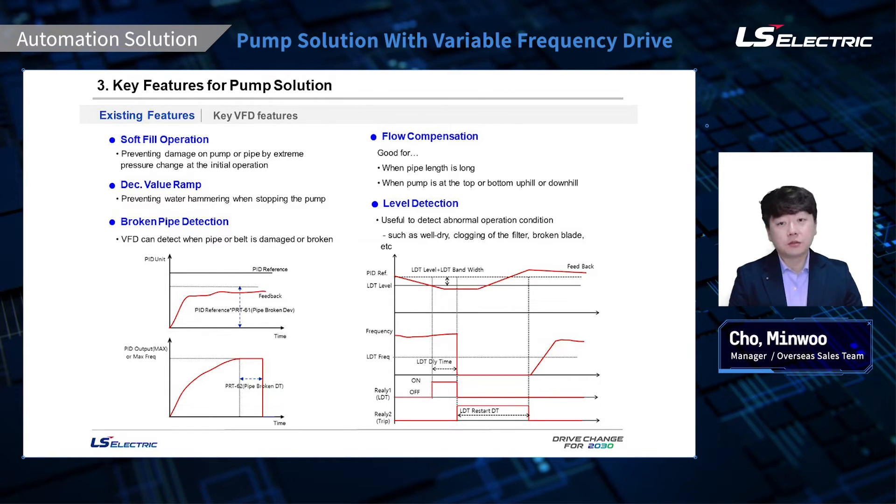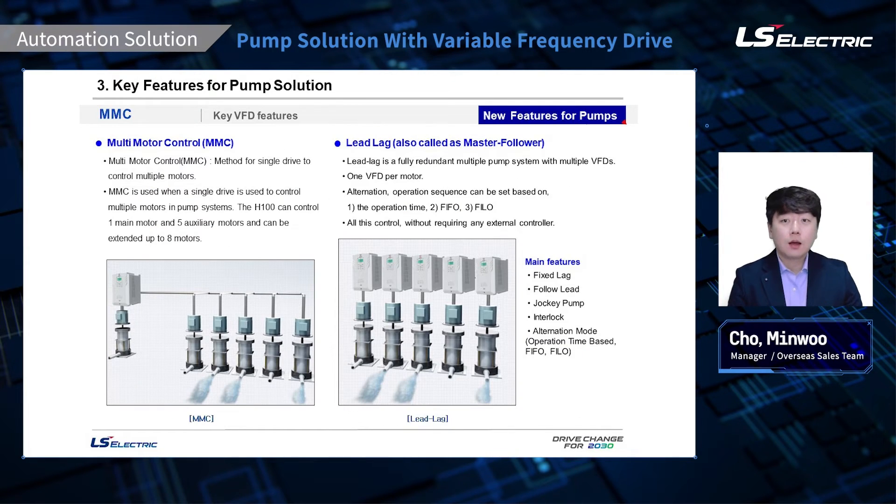Level detection is useful to detect abnormal operation conditions such as well-dry, clogging of the filter, broken blades, and so on, while monitoring one of 12 sources. From here on, we are looking into the features and functions that are improved or added with the new firmware.